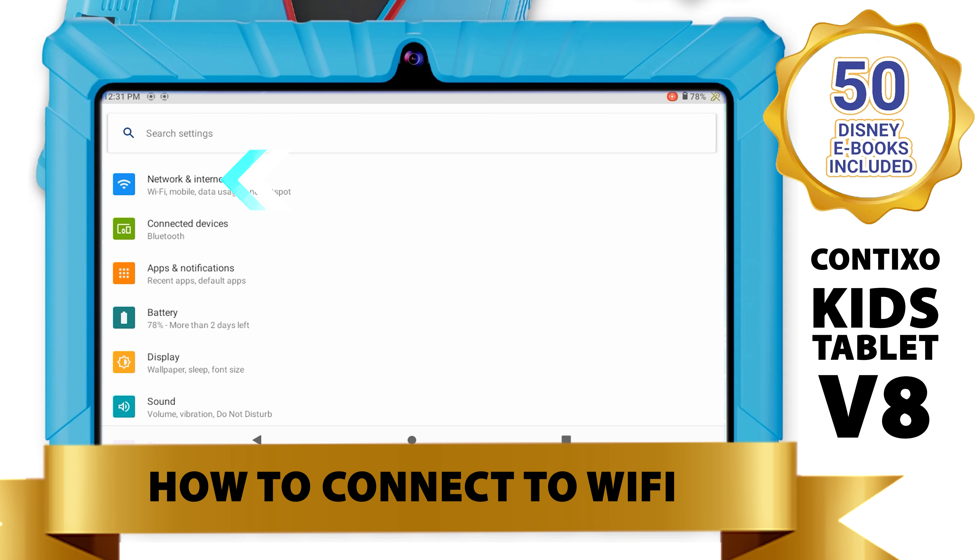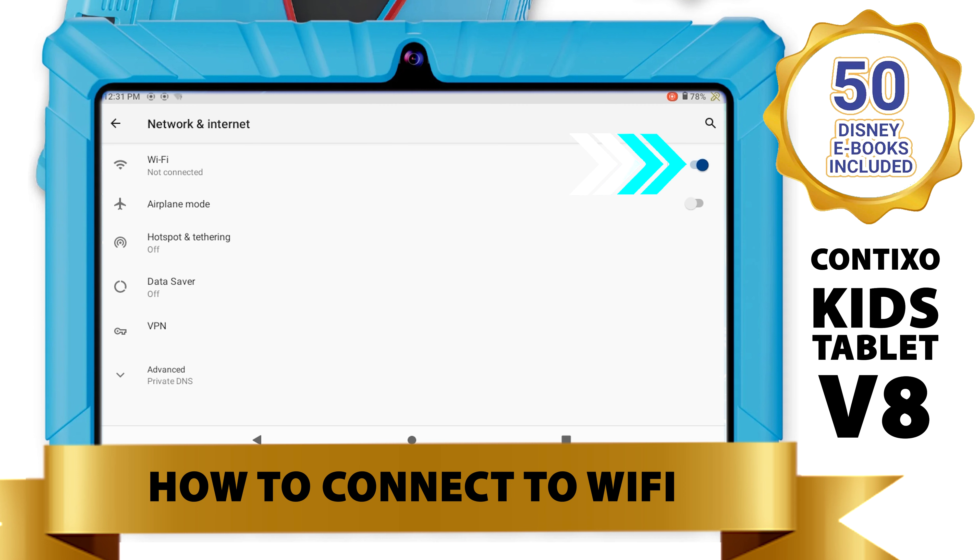Next, click on Network and Internet. Now, make sure your Wi-Fi is turned on. Then, click on Wi-Fi.